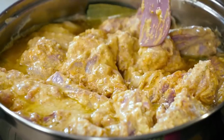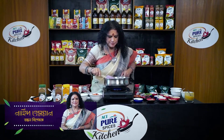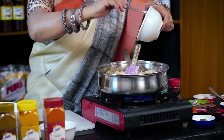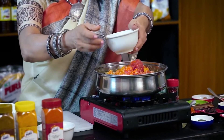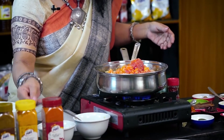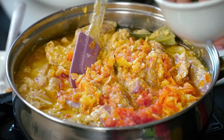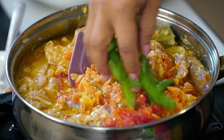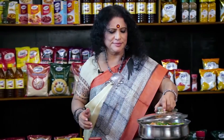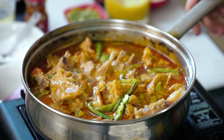We will add 1 cup of tomato. The color is the color.